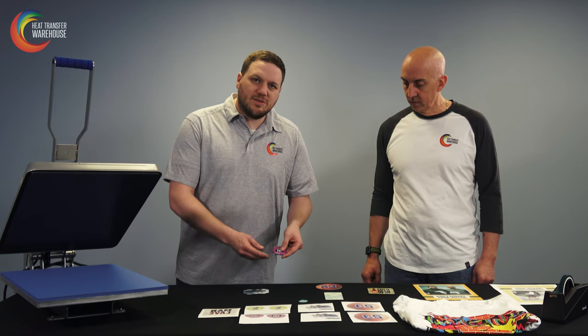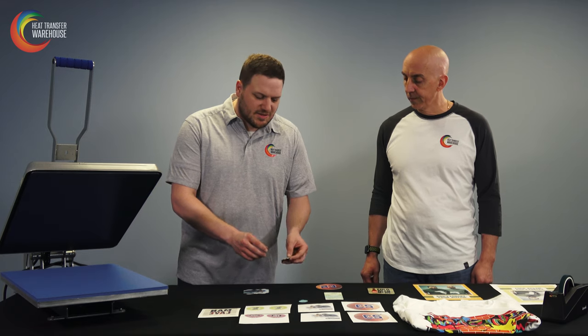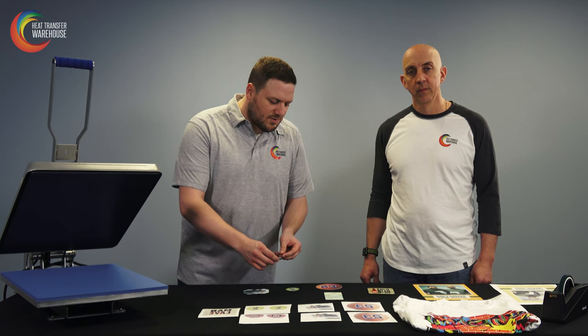Here is one of our keychains. Keychains are great for the college world — sports teams, dorm rooms, lockers, etc. Here is one of our pet tags, also double-sided. The pet industry in the U.S. in 2018 was over 75 billion dollars, so it's a good market to get into as well.